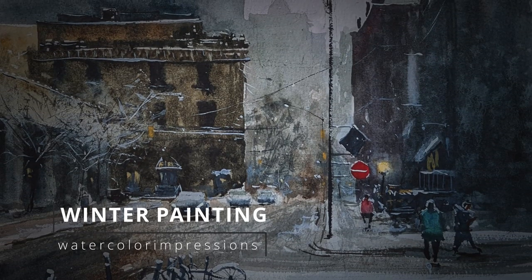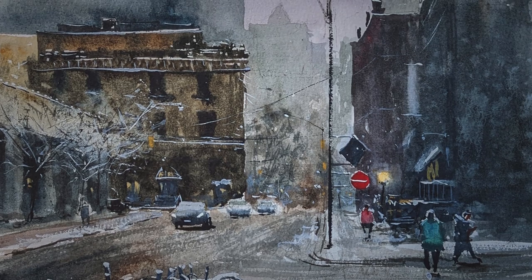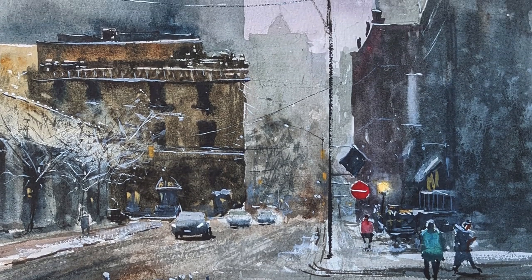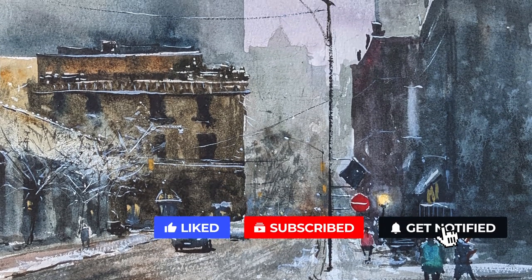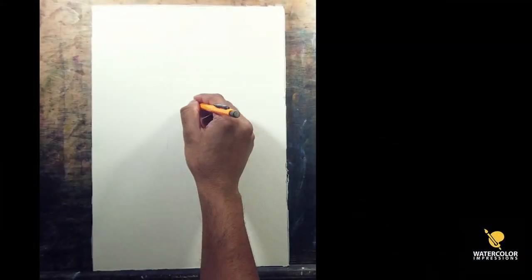Hello folks, welcome to my YouTube channel Watercolor Impressions. Since winter season I've been doing a series of winter paintings. I thought I will do another downtown Toronto winter painting. Before we get on to it, hit that subscribe button so you guys can get weekly video updates from our channel and let's get started.